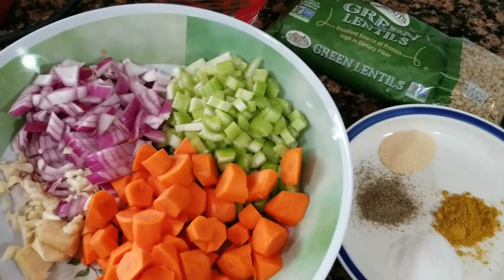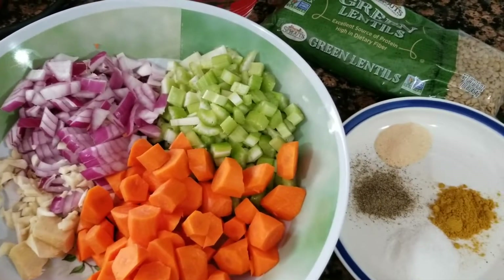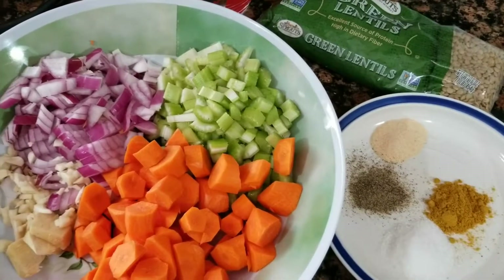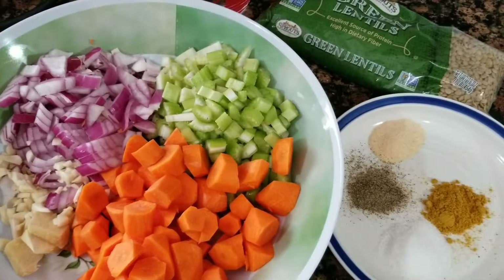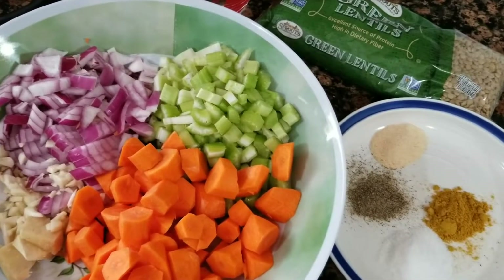Hello everyone, this is Atari here and today I'm going to be making smoked lentil curry soup in a slow cooker. I'm sorry I haven't been around for about a month now because I've been moving.